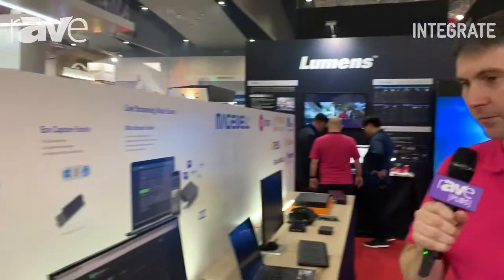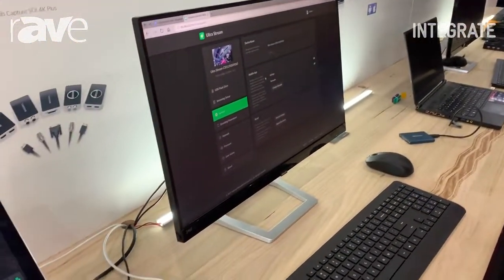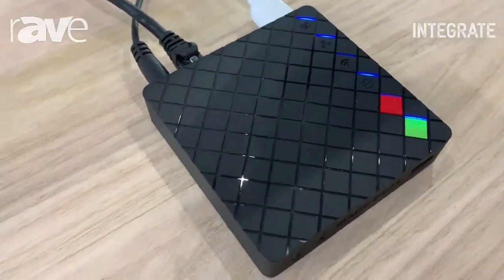Hello, my name is Mark Lampard and I'm from Corsair Solutions. Welcome to Integrate 2019. We're here at the Magewell part of our stand at Corsair Solutions L12, and we're having a look at the UltraStream HDMI, a cost-effective HDMI encoder.